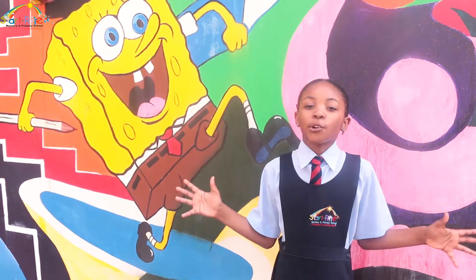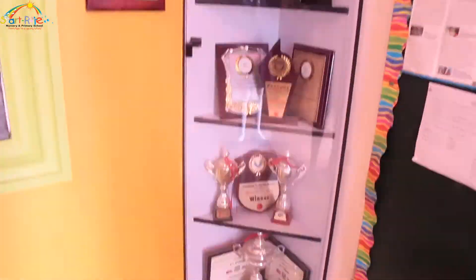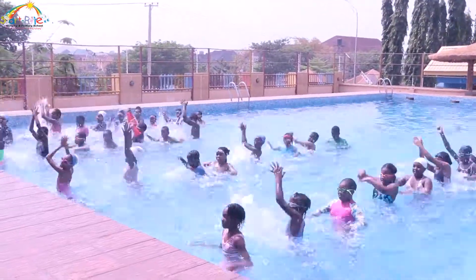Welcome to Start-Rite School. My group and I are going to share the experience of N1-2-based. But before we go, what is N1-2-based?